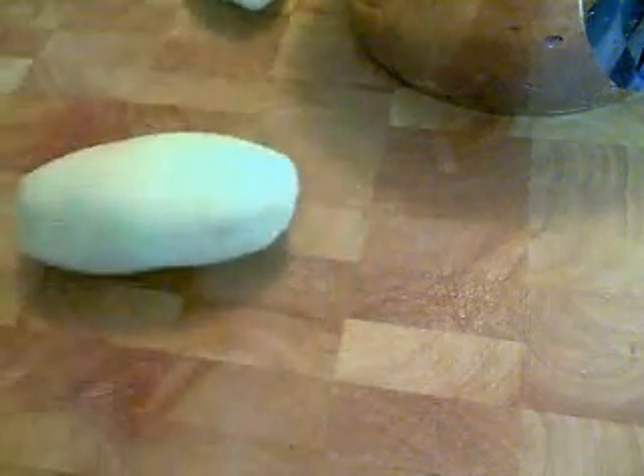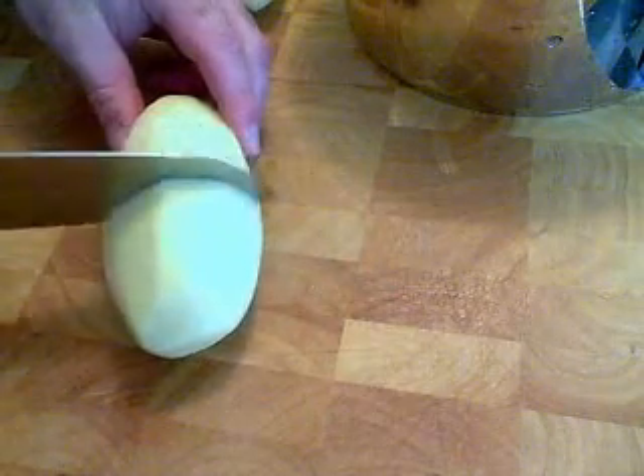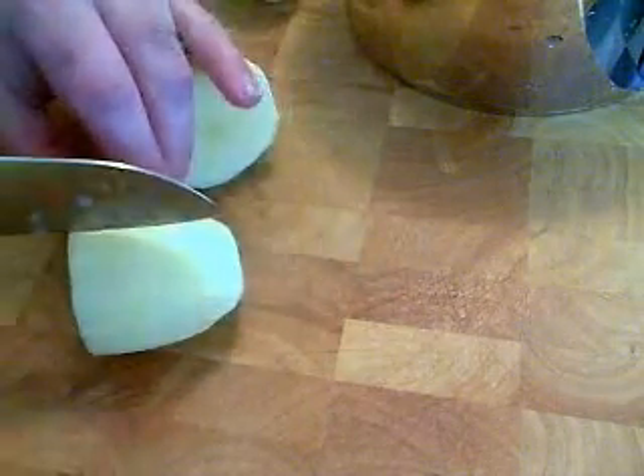Two potatoes, peeled. We are going to quarter them, and we are going to give these a little bit of a boil first. The biggest mistake people make when they try to make home fries at home is they cook raw potato in the pan. When they start frying raw potato, it doesn't work.